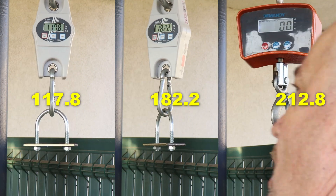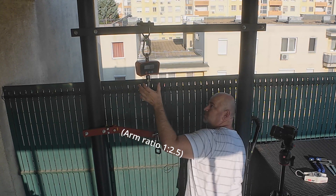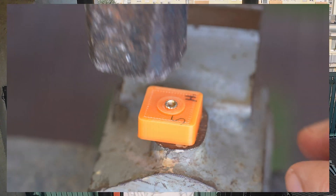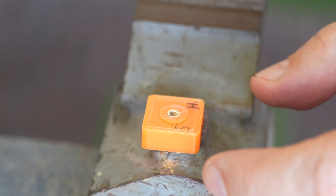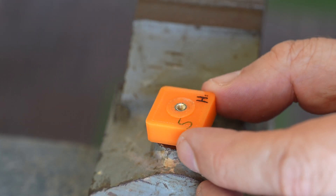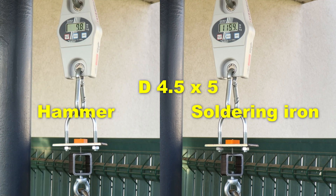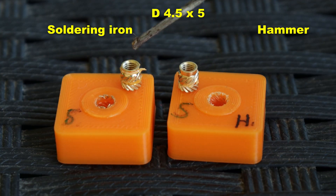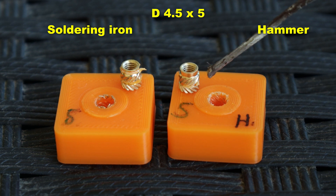That was heavy. This is what pulling more than 200 kilograms looks like, with a big gravity force. I also tested the hammer-inserted version, choosing the middle size, and for reference I used the same size melted in with a soldering iron. We can see a huge difference — on the melted-in version there is material on the brass insert from the plastic, but on the hammer version it is clean, meaning it did not bond properly.